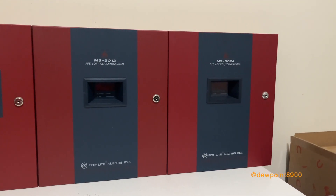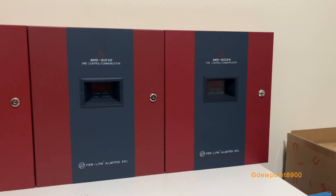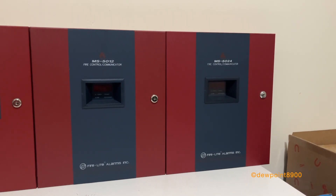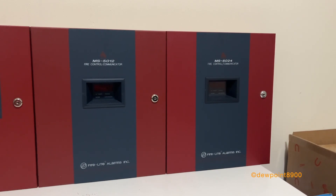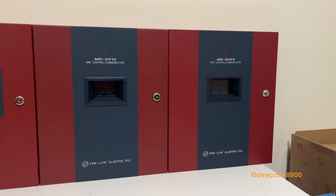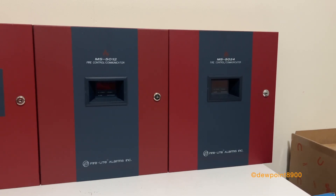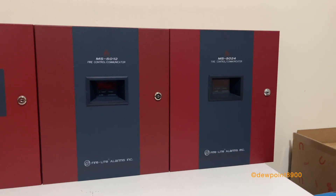Other panels that made up the FireWatch series included the 5024 UD and 5210 UD. Both of the UD panels were larger and featured printer and upload/download capabilities. The 5210 UD in particular had more features than the rest of the FireWatch 5000 series, and there will be a separate video on that one.